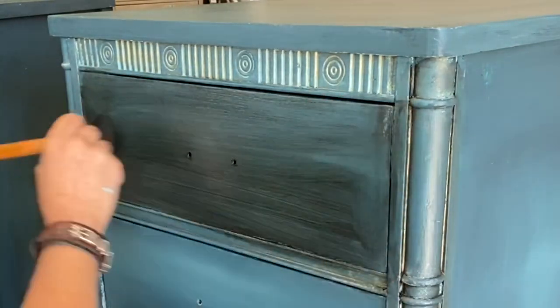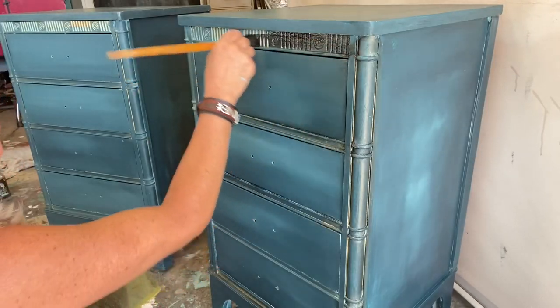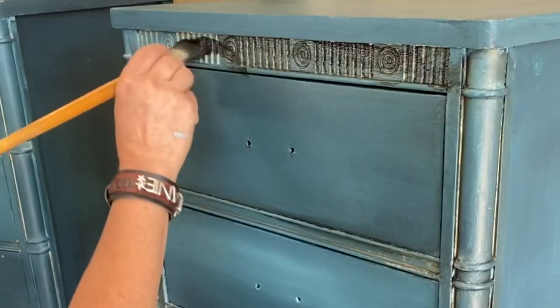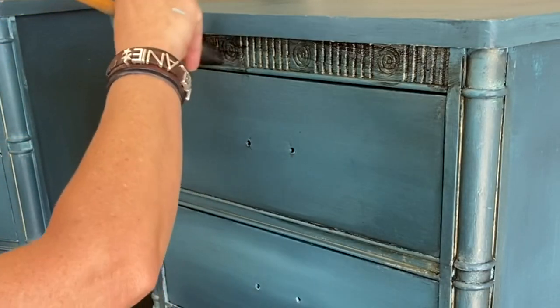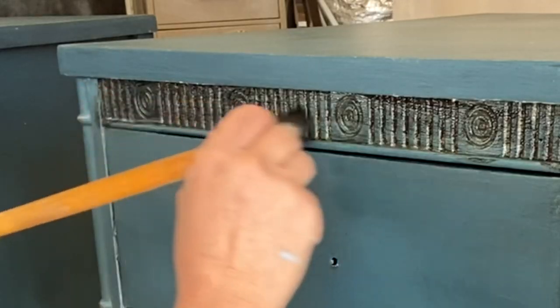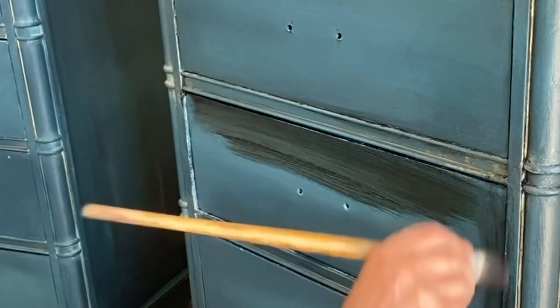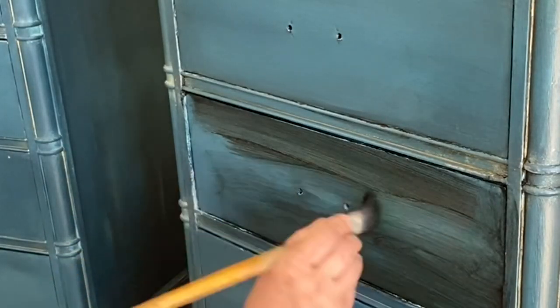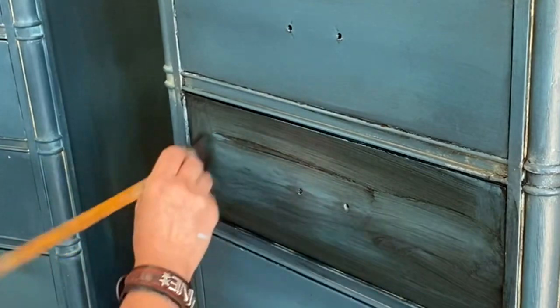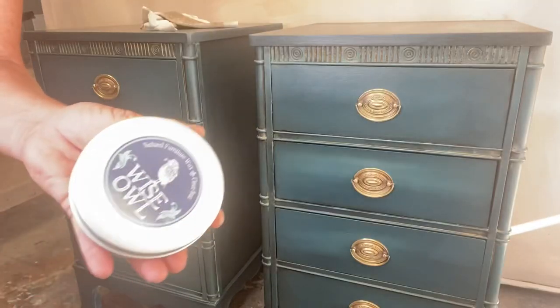Being that I already sealed this piece, I did not need to put clear wax below it — I could just go ahead and put my black wax, because that sealer is already protecting my finish so it's not gonna soak in and make my whole piece black. As I go, what's really happening is I'm just deepening my blue, deepening my Poseidon.